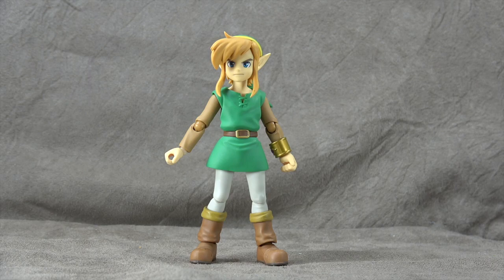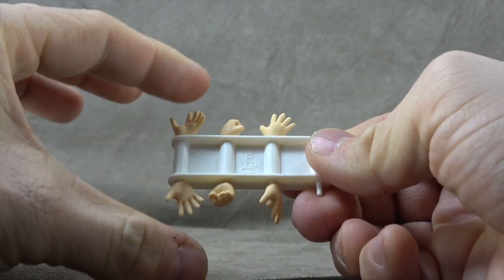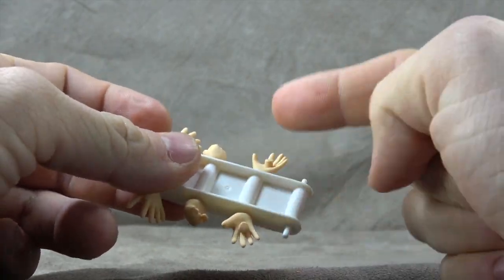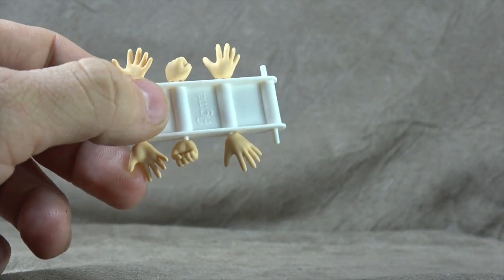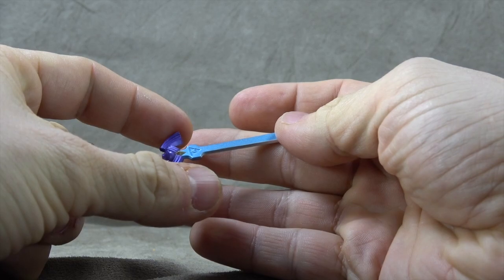It's a little bit of an older figure, and this one seems to be the deluxe edition, so he has a ton of accessories. He comes with the Figma hand tree, which I love: two posing hands or relaxed hands, two holding hands which we'll talk about soon, two fist hands, and then two weapon-holding hands seen in the opening footage.